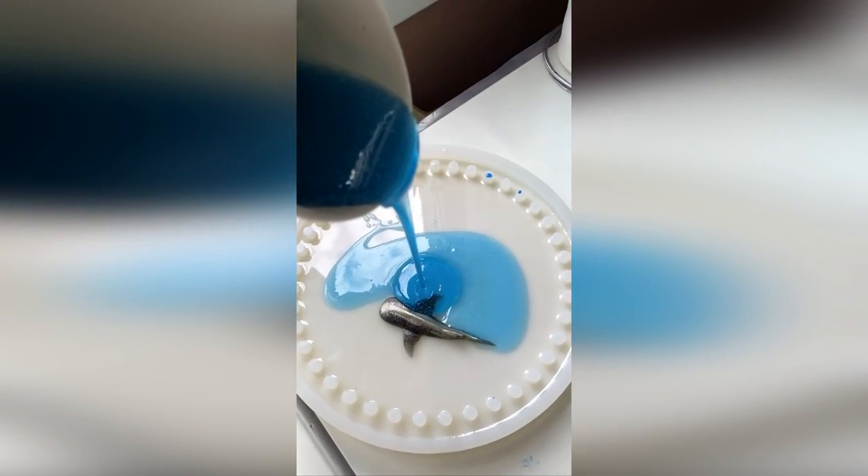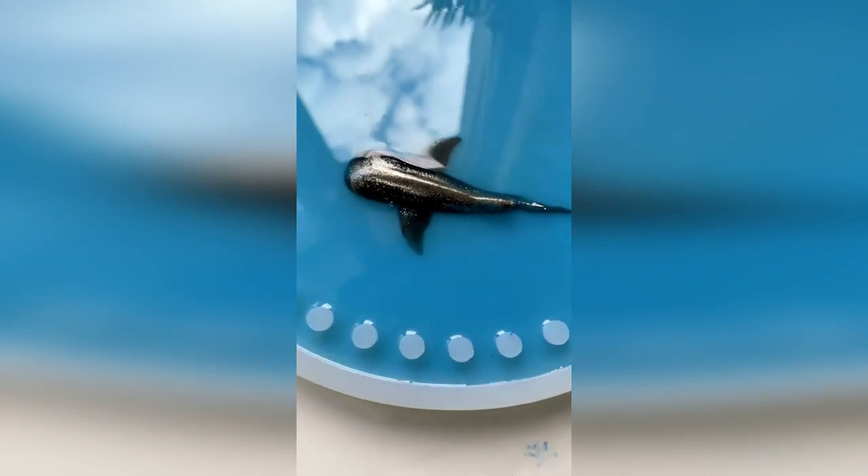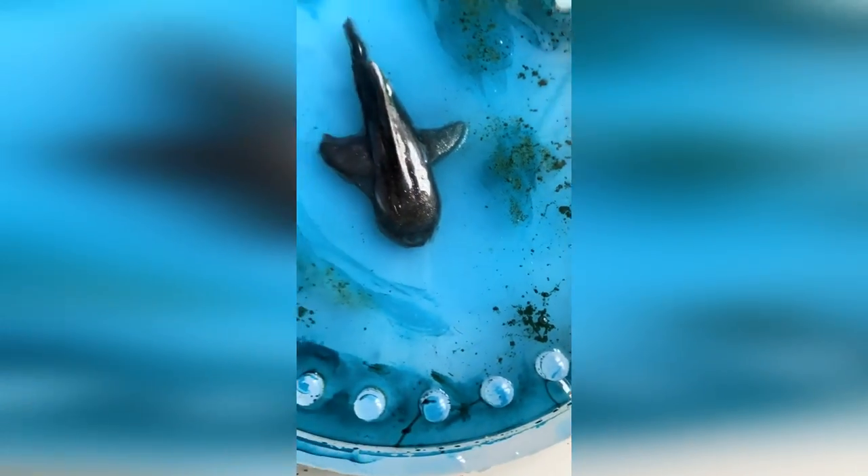Here is a very interesting product made of epoxy resin. Try to guess where it can be applied. Watch this video until the end and find out how you can use it.